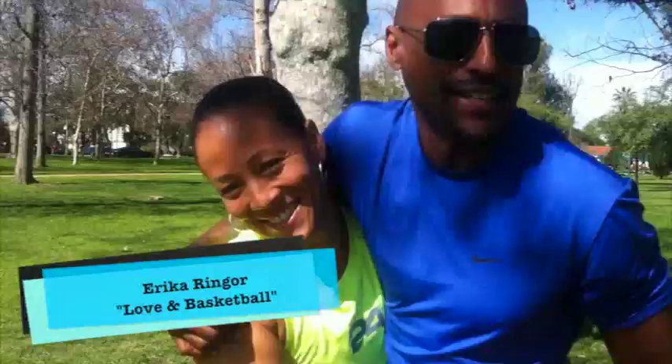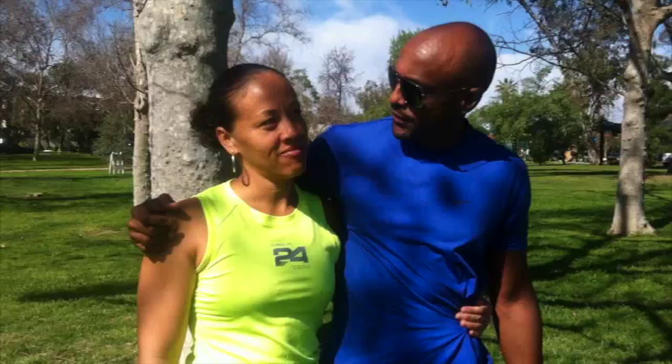What's up everybody, this is my girl, my fam, Erica Rengor. You know her, I don't even have to run the resume. We're about to do a little fat burning workout out here in the park in — actually, is this Valley Village? Valley Village. We pay higher taxes over here, on the other side of the thing. Valley Village, that's where we are.